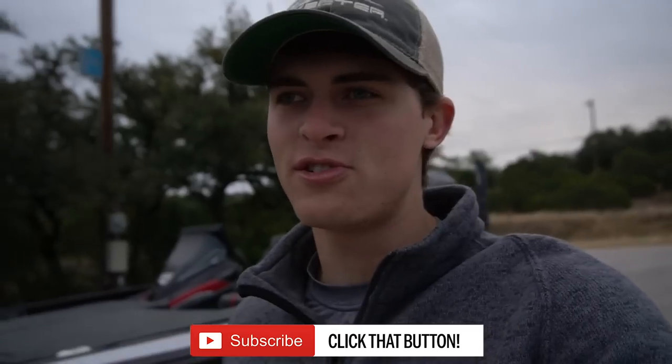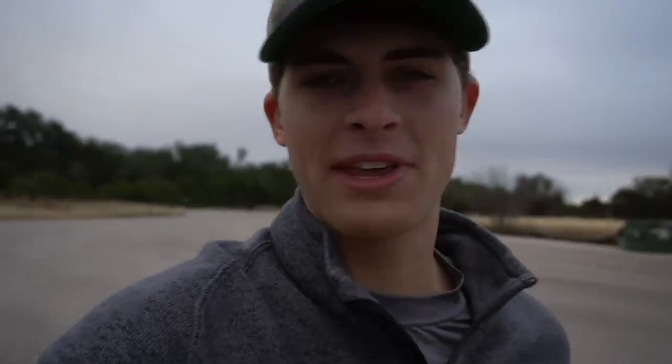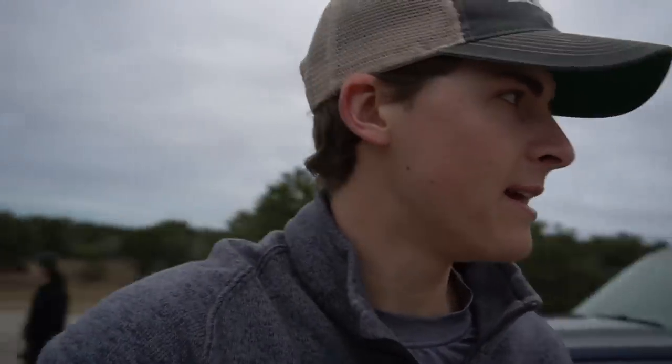I'm out here today with Austin Ellis, Wayne Figg, and my buddy Michael Easterling to take some good photos. I'm going to show you guys the whole process of what that looks like. We're going to do a little Q&A, play some rock paper scissors, play on our phones — it's going to be a long day. Hopefully we'll be able to catch a few fish for you guys as well.